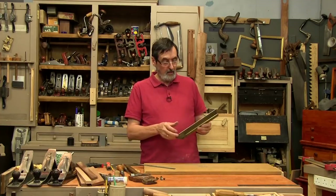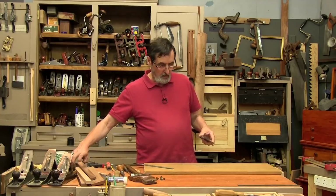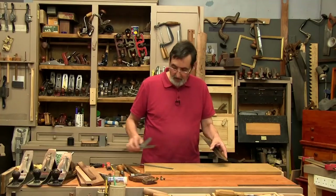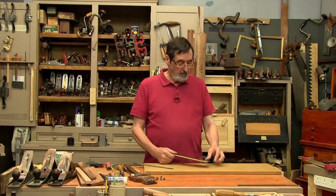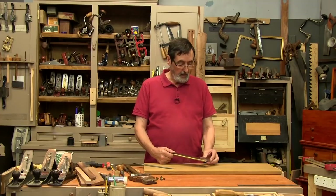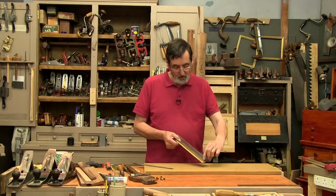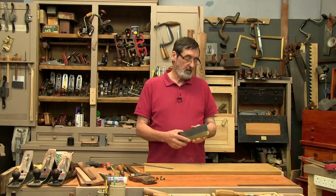That looks great. You may also want this to be parallel along the length — one and seven-eighths here, slightly less on this end. I'm going to leave it because this is the end that wears the most. I could adjust this by tapping it back into the spline, which is easy enough to do, but in this case I think I'm just going to stay parallel. That's great — we're ready to start cutting teeth.